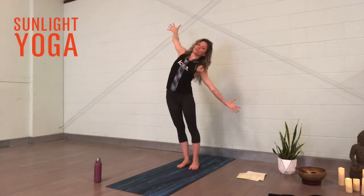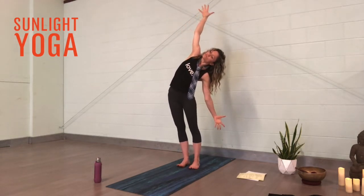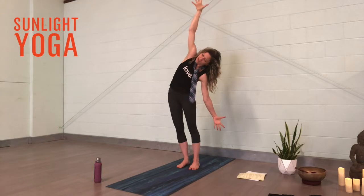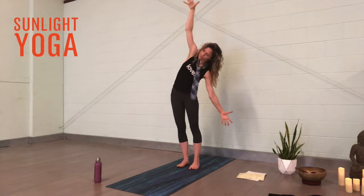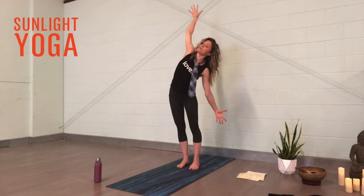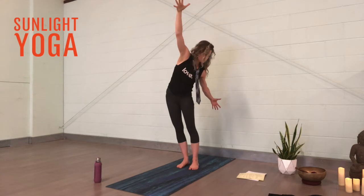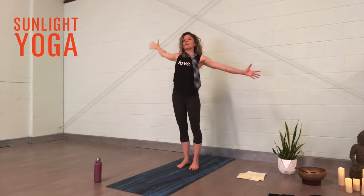Reaching up and back with the heart, maybe even looking up. Then drop the left hand down, reaching it towards the ground, and reach the right arm up towards the ceiling. Starting to feel the stretch into the right side of the body — maybe even let the hips push towards the right as you're reaching through both hands. Then do a little movement with the chest forward and back, a cat-cow type movement, just starting to move all these joints that may have been getting stiff and tired.